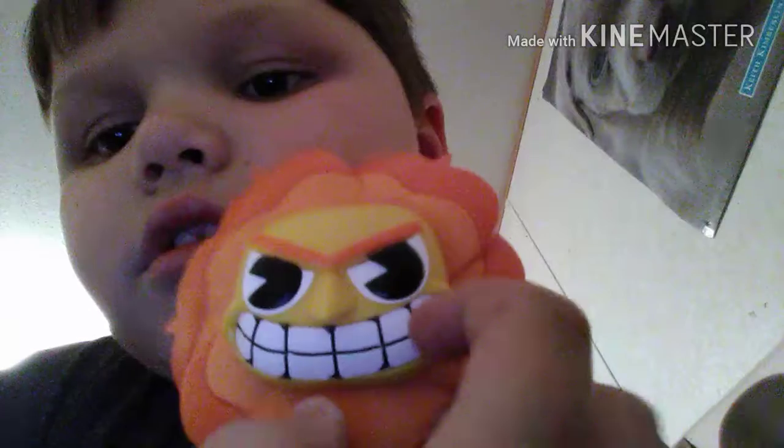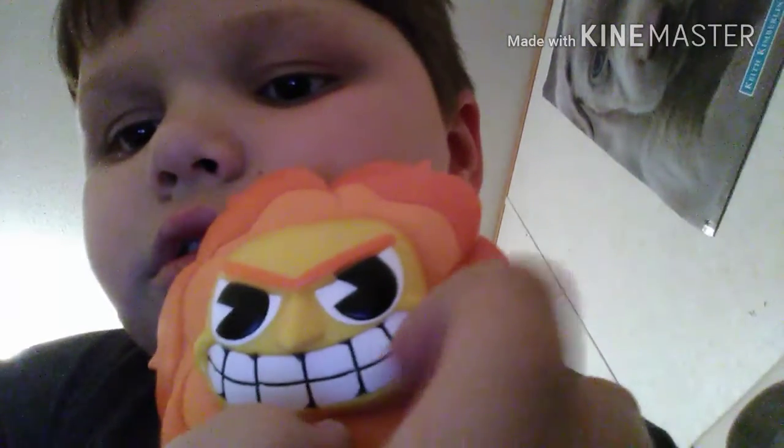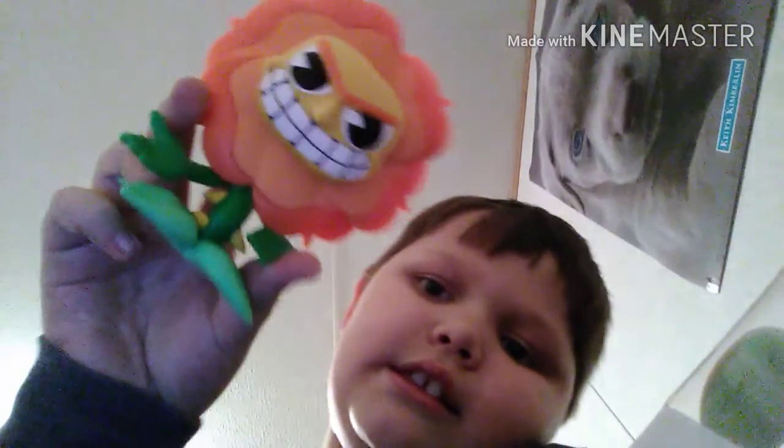And if you think the teeth are a sticker — watch this — the teeth are not a sticker. Still don't believe me? Buy yourself a Cagney Carnation off of Amazon, just buy it, and that will prove to you that this is not a sticker. Not sponsored by Amazon — this is just amazing.